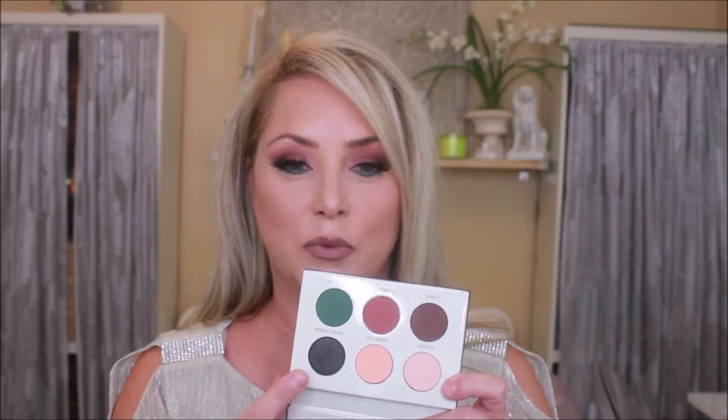Today we are using the Colored Rain Smoke Show palette, which has six different colors, a nice mirror, and sleek packaging — which you gotta love. I've used all the colors except for one. Today I've used this color and these three up here.